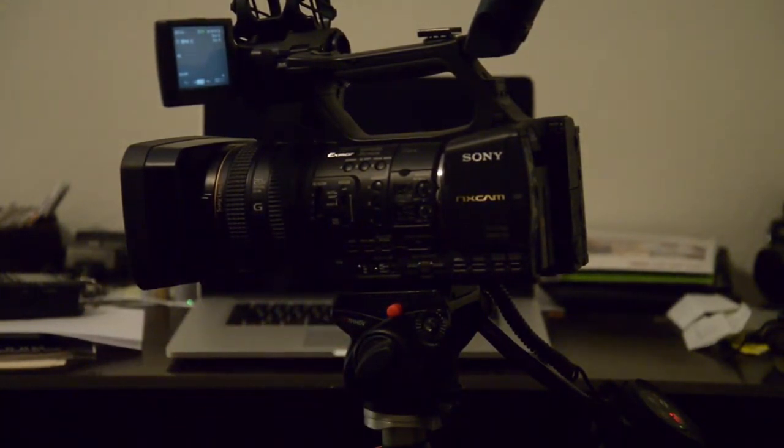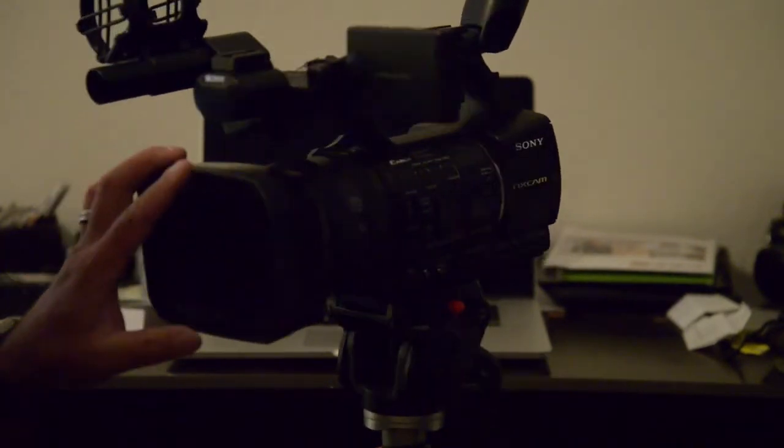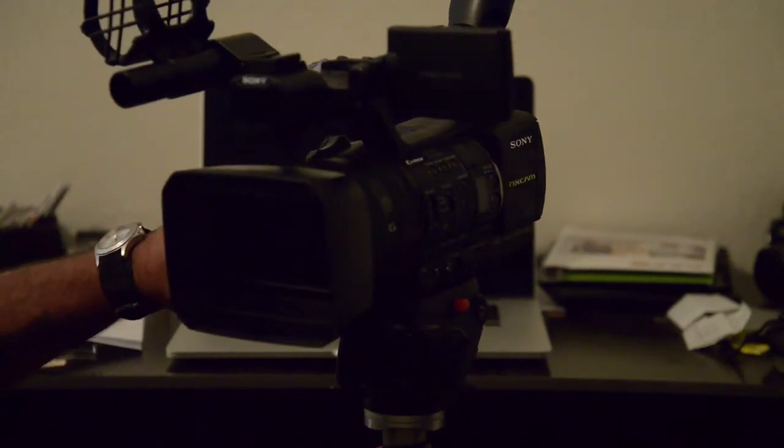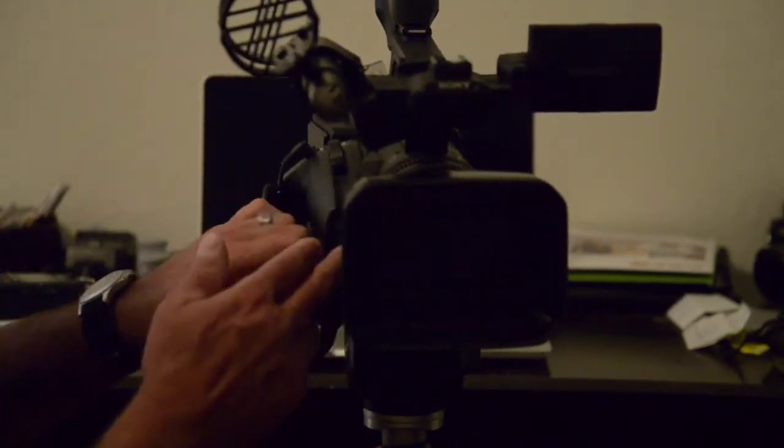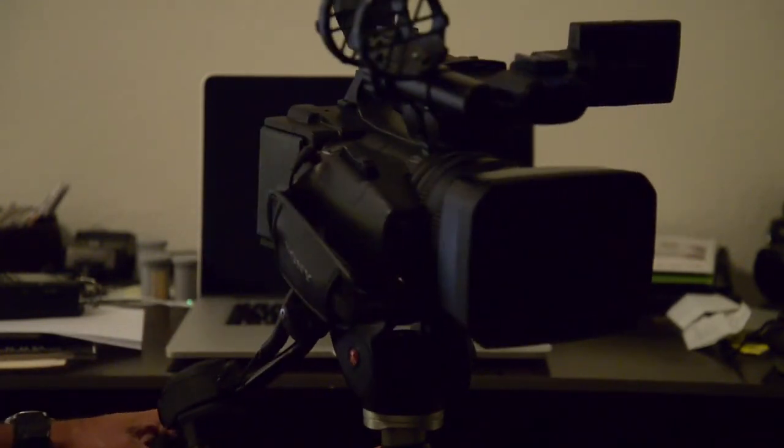I gotta clean this camera — that is a Sony NX5. Of course it's got TC link and all that good stuff as well.